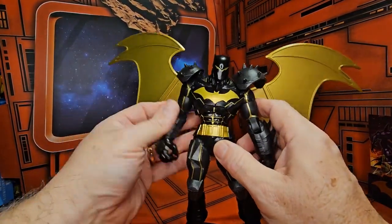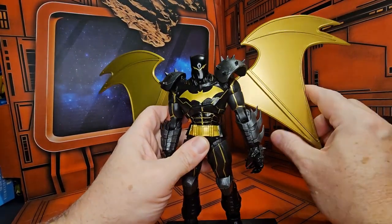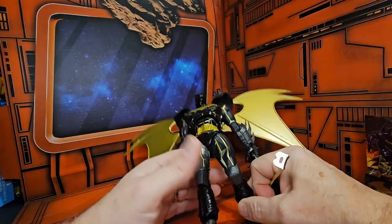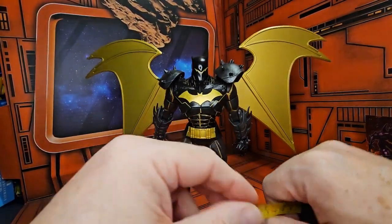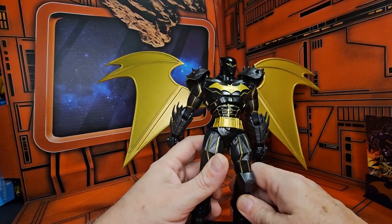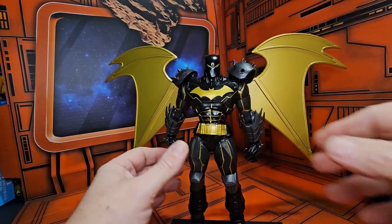It's a very nice figure. I love the concept, and this is labeled as the Injustice version of the Hellbat armor — hence the darker motif. With the wings spread out here, the wings are coming out to 13 and three-quarter inches, so it is a large shelf presence. Just be forewarned — the Hellbat armor itself is coming in right at seven and three-quarter inches tall.